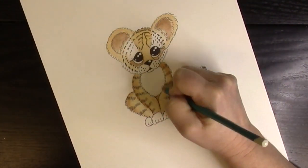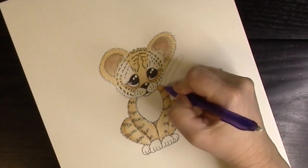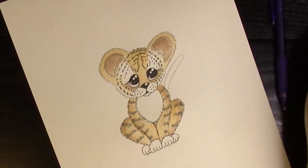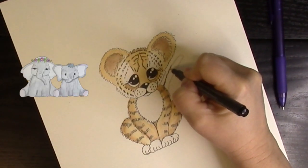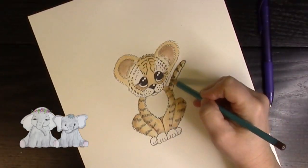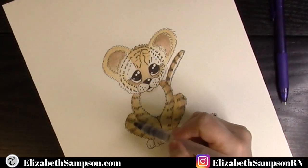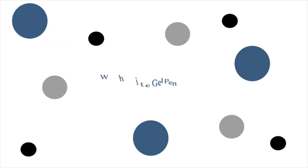I'm going to give my little guy a tail — just a nice oblong shape penciled in behind him. We do the same thing by putting the fine line marker with the tiger stripes on the tail and adding the watercolor pencils blended in. I also put a little shading in the white areas so they don't look too plain.